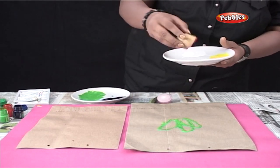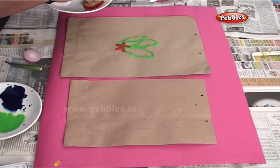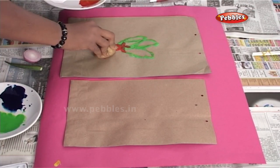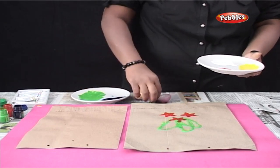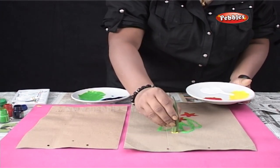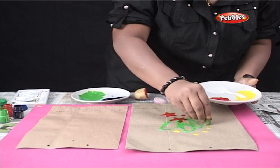Similarly, for the star cut potato impression, I have used red colour. And for lady finger, I have used yellow. For this design, I am filling up the entire bag with yellow lady finger prints.